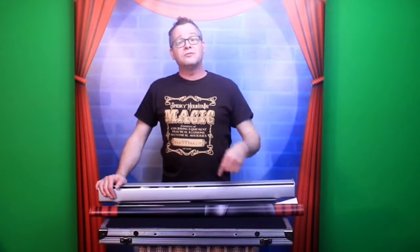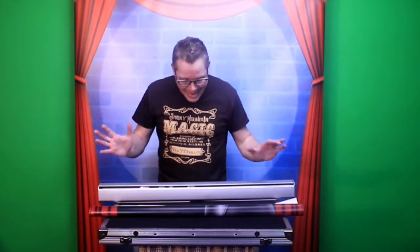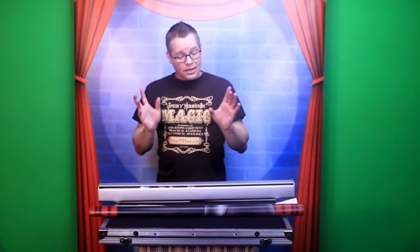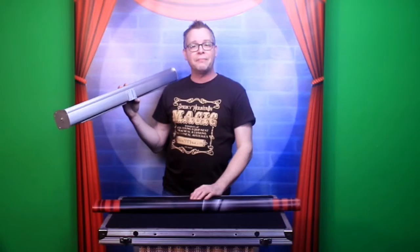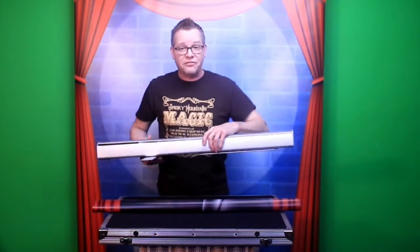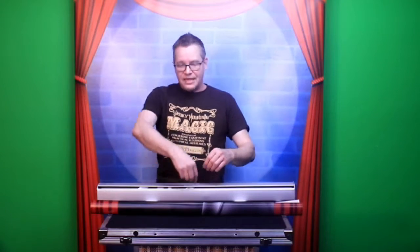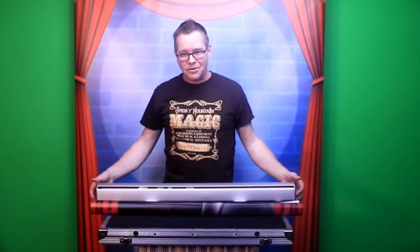When that happens, you're going to hear the spring go — it's like a roller blind that's out of control. The proper setup is to put your telescopic pole in the back first once the feet are out, then begin to pull up your banner, set it on the pole, and then extend your pole — not the other way around. That way you can't go any higher than it can actually go.